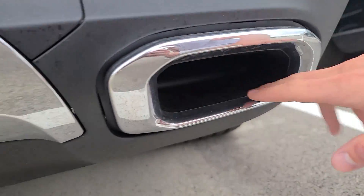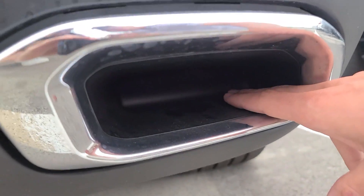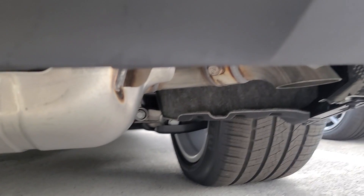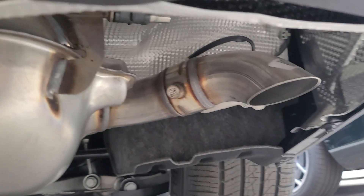Here you have the exhaust pipes. Once again, these are fake exhausts. As you guys can see, it is blocked off with plastic. Under here is actually the actual pipe. This is something that Mercedes started doing a few years ago.